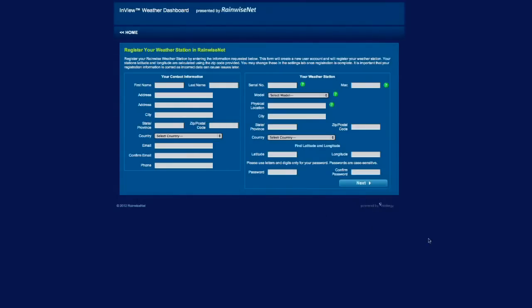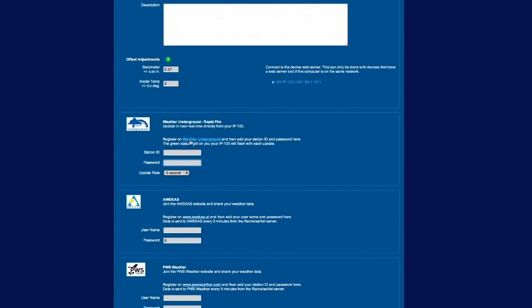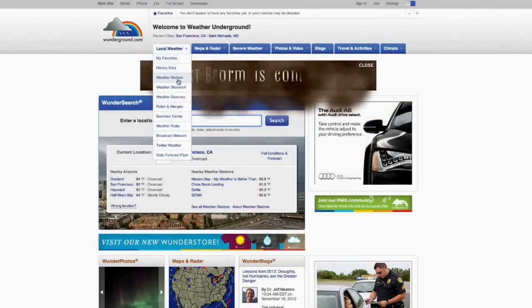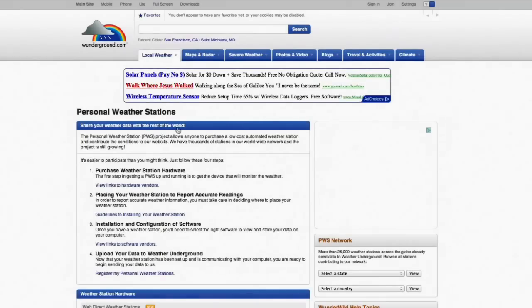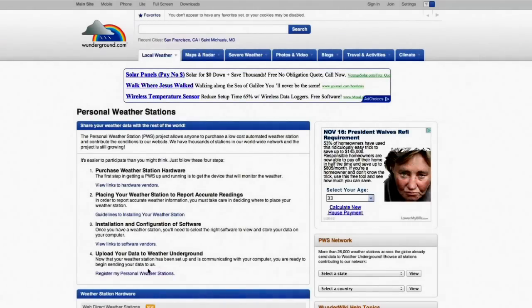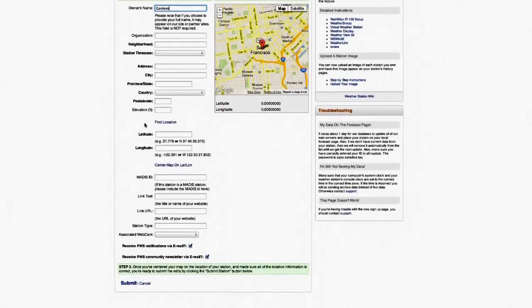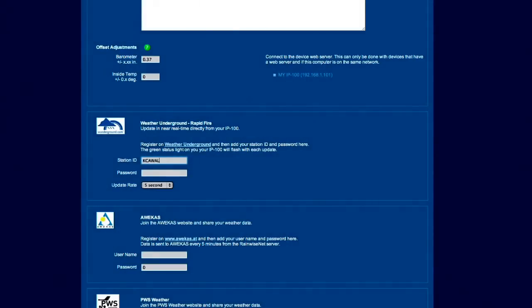Visit RainWise.net to register your weather station with RainWise. When you register, you will see a field to upload your data to WonderGround.com. In order to join the more than 25,000 personal weather stations on the WonderGround network and receive forecasts specific to your location, simply log in to your WonderGround.com account, visit the personal weather station page and create a station ID by following the instructions and filling in the required information. When you have received your station ID from WonderGround.com, simply plug this information into your account on the RainWise site.